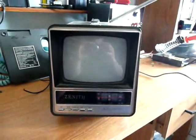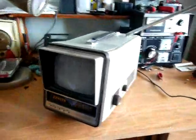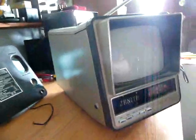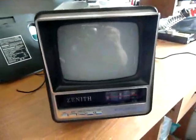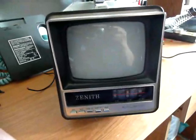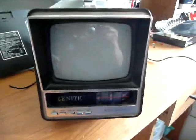Here's another portable TV — a little 5-inch black and white set that my brother found at a Goodwill store. It's another Zenith. I haven't cleaned it up yet; it's a little dusty. But it's a 1982 model NO51B, and it runs off of D batteries, 9 volts.